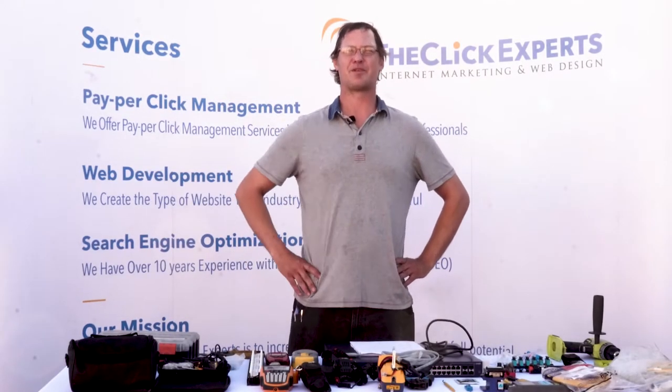What is up guys, I am Ryan, your tech guy with the Click Experts, and we specialize in internet marketing, software development, and on-site technical support with your networks.